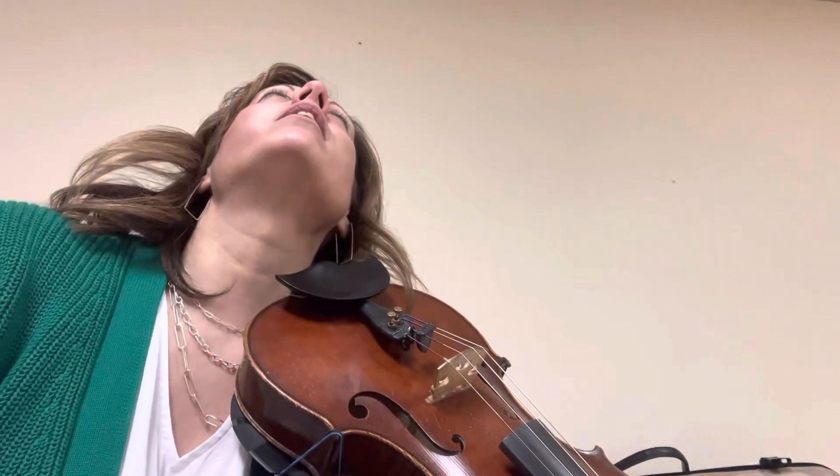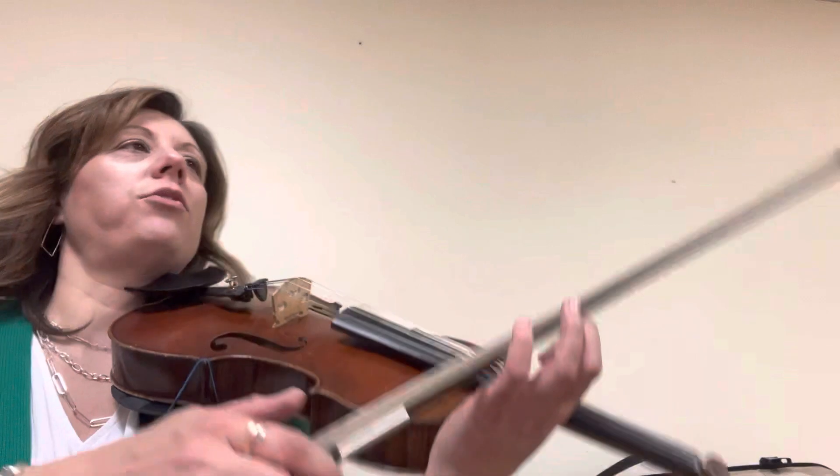Now we're going to play the two-octave scale. We're going to combine the C scale that starts on C with the upper octave one that goes all the way to A. You have to remember: it'll be high two on C and G strings, and low two on D and A strings.